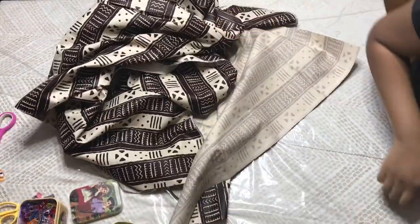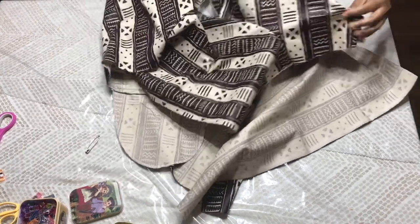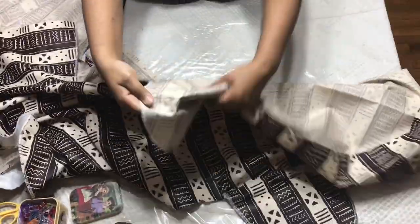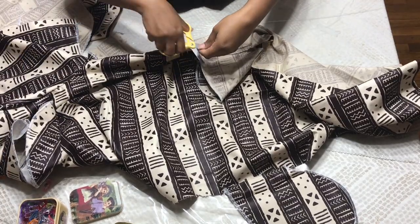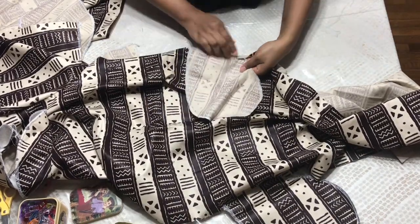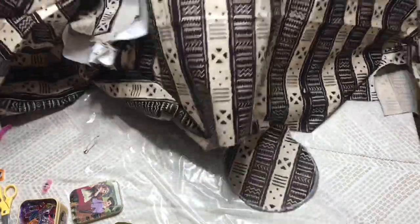I did just that — I went ahead and did my pockets. There you have it — see how it looks. I stitched it towards that side.